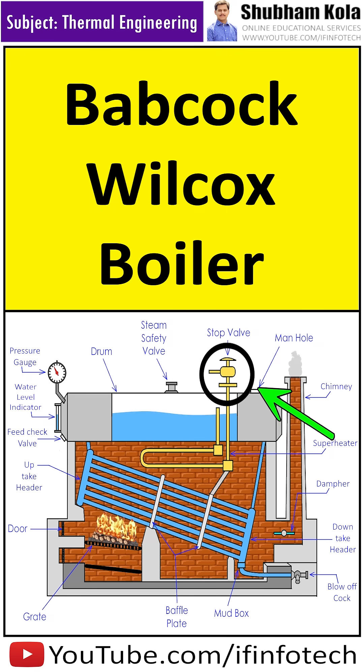The stop valve is used to control the flow of steam from the boiler to the main steam pipe, and to shut off steam completely when required.